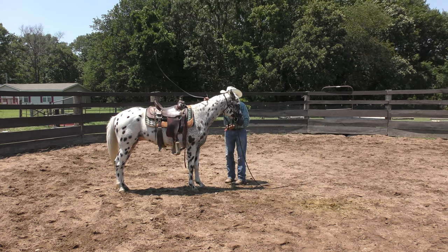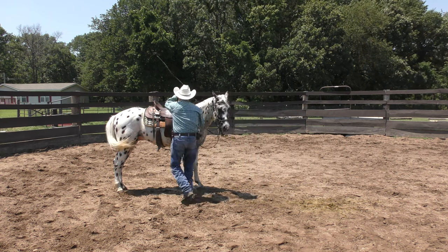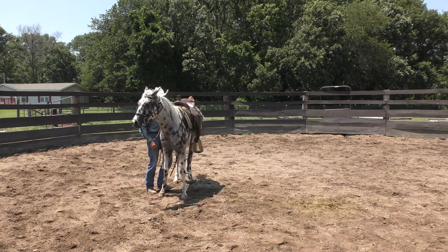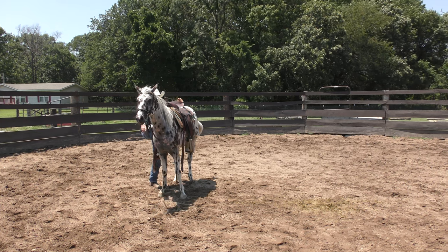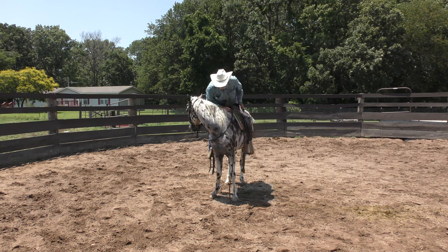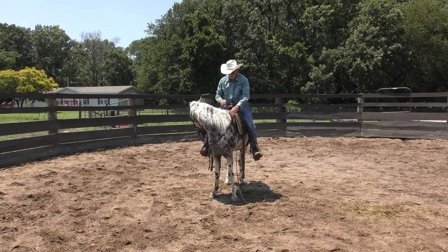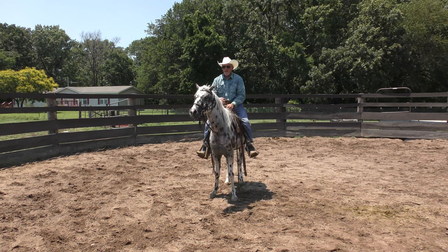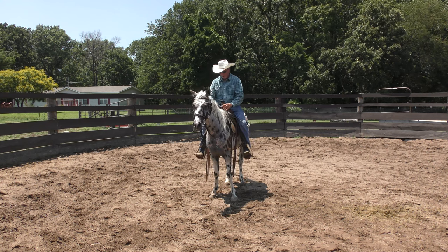Now I'm going to get back on him and let him rest again. I want him begging me — 'please get on, let me rest.' His head's up in the moon. Let's wait for him to take a break.